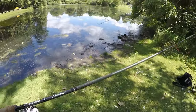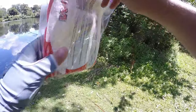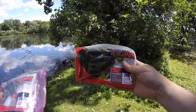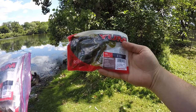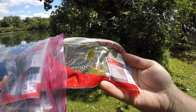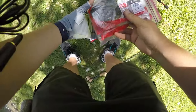Let me see if I can find what these baits are called. It's a bad mama or a bad jama in the old bag here. These are called Yum Bad Jamas, 3.25 inches, watermelon candy color. It says you're supposed to Texas rig, jig trailer, or Carolina rig — great for flipping, pitching, and swimming on a jig. I'm doing none of those because I just drop shotted it with a size one Owner brand mosquito hook.